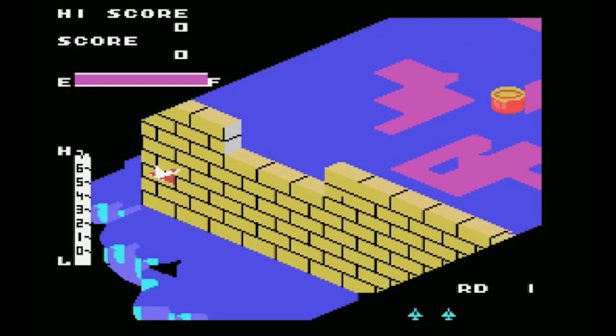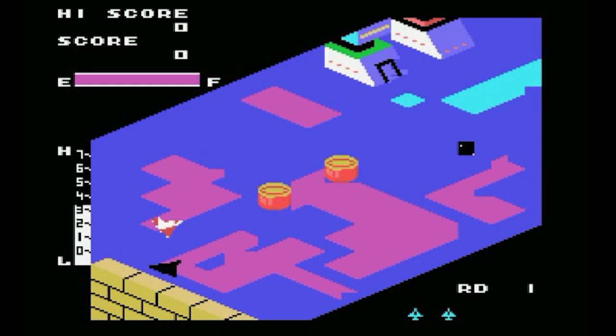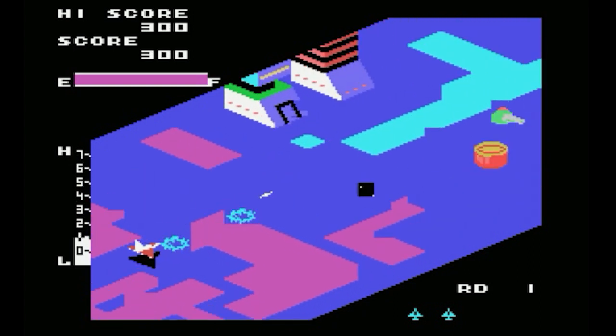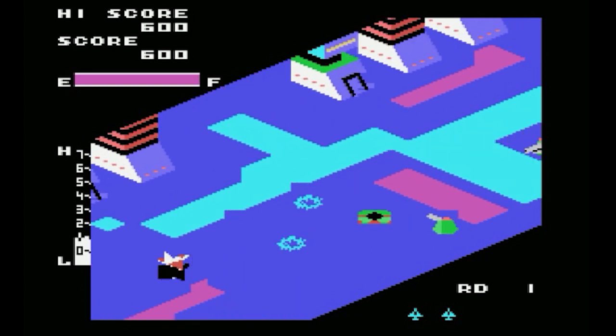There are bigger bricks here — they're yellow. But you can count all the bricks and know exactly where you should be standing. But look at these colors! So cool!